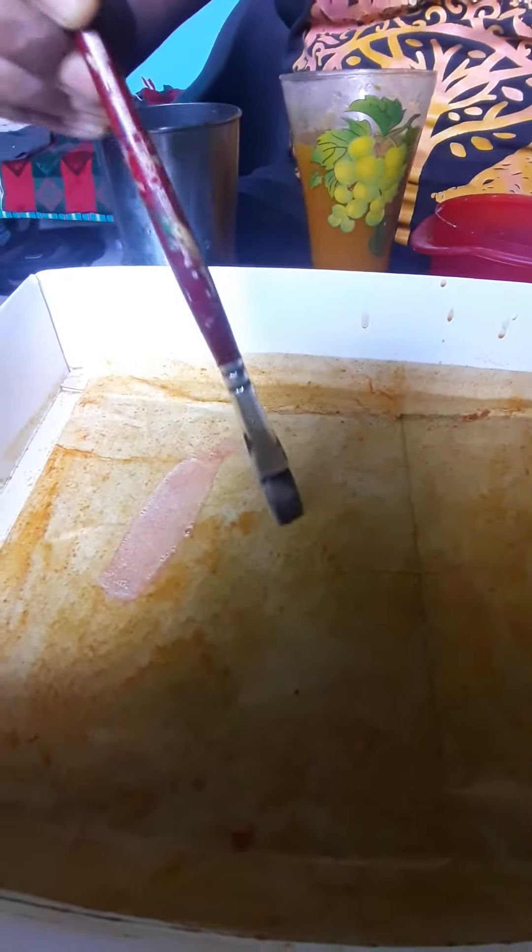We will use the color of it. A little bit of color. We will fold it for the color — red color. This color is different. We will put it on the color and put it here.